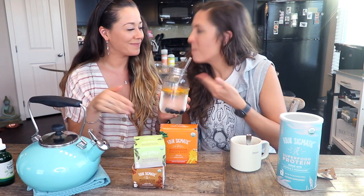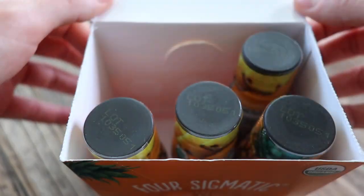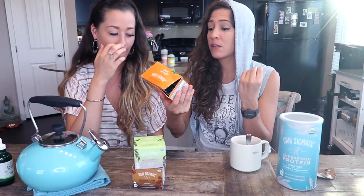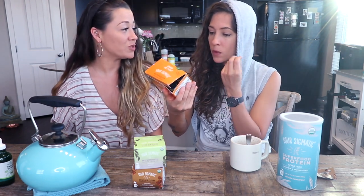Cleansing the palates. Okay, this is the Four Sigmatic mushroom focus shot. So this has the lion's mane in it. Take one half bottle for a light pick-me-up, take one full bottle for total focus. This has 40 milligrams of caffeine, it has some B12 in it — which is really good — and a thousand milligrams of lion's mane. It's 200% of your daily serving of B12.